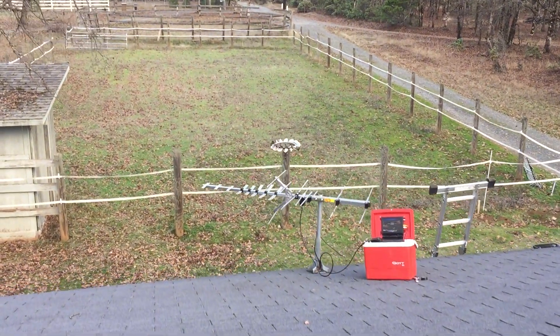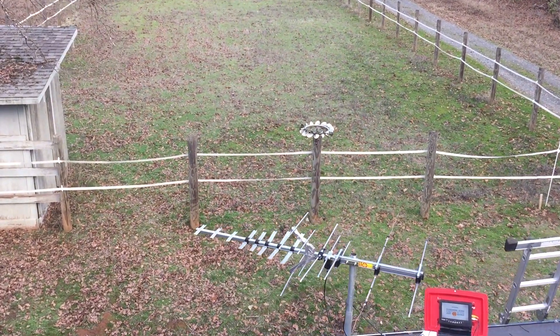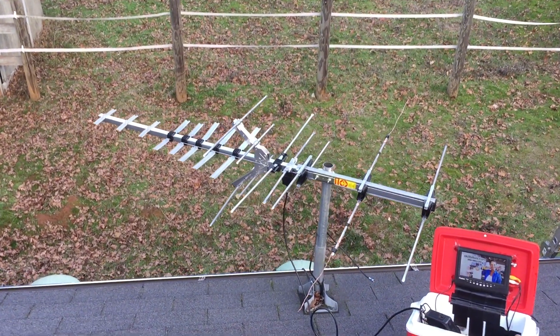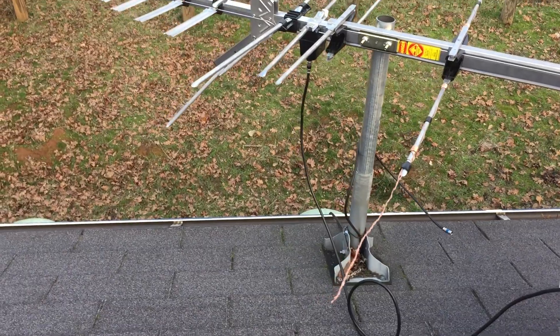Today I'm doing an antenna installation and I ran into a little problem. I'm in an area where a majority of the channels are on the VHF band, and this antenna which I like so much, made by Winegard, it's the HD7694P.